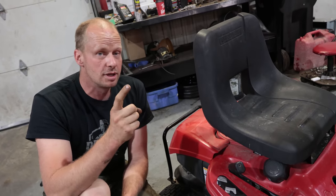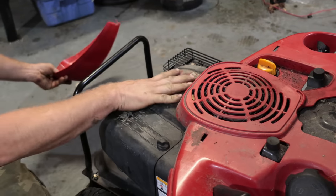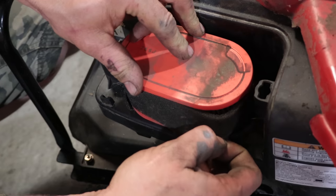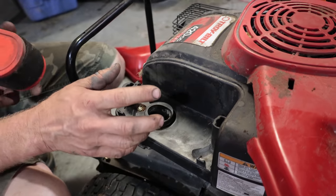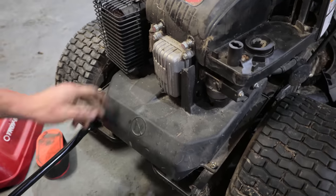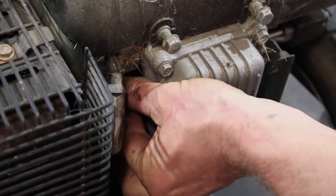The mower needs three things to run: fuel, air, and spark. The cover has two little screws on the back underneath. Take those out and the clips go in — you can get at more of the engine here. This one is a 420cc overhead valve engine. Your air filter is right here — this would be your pre-filter, a little screen that catches all the fluff and the grass. Underneath here is your carburetor. The carburetor's only job is to take the fuel, mix it with the air, and put it into the engine. The spark plug is right over here. We'll take these two bolts out to get at it.